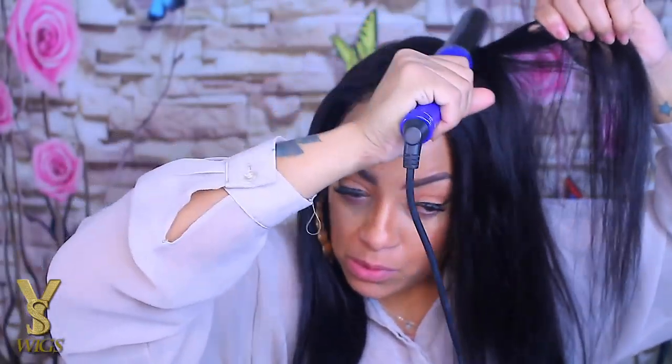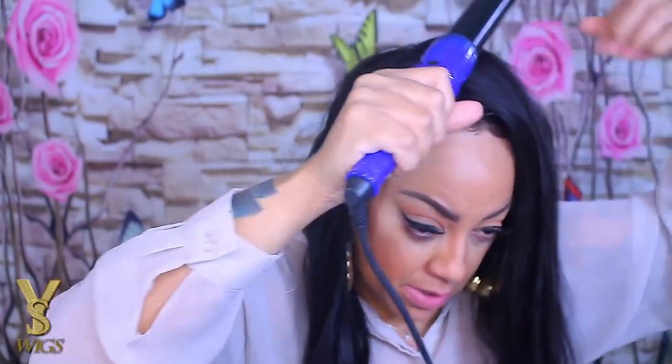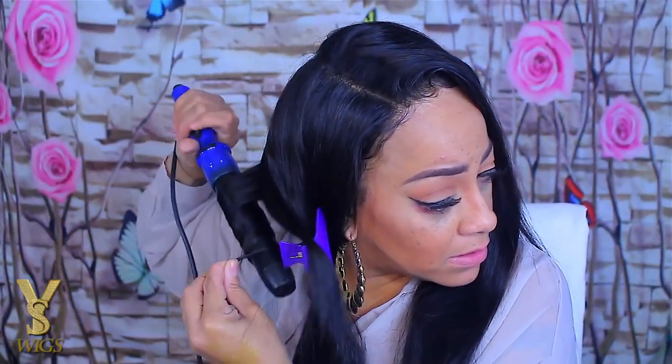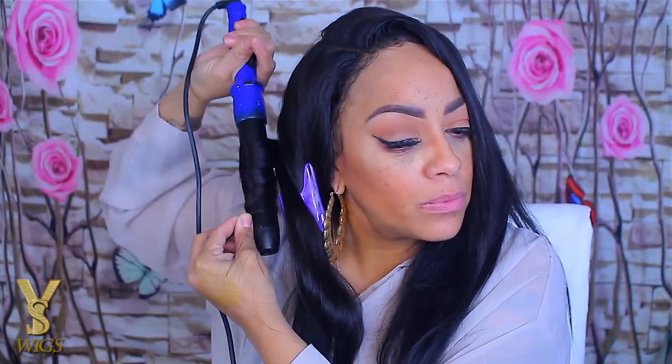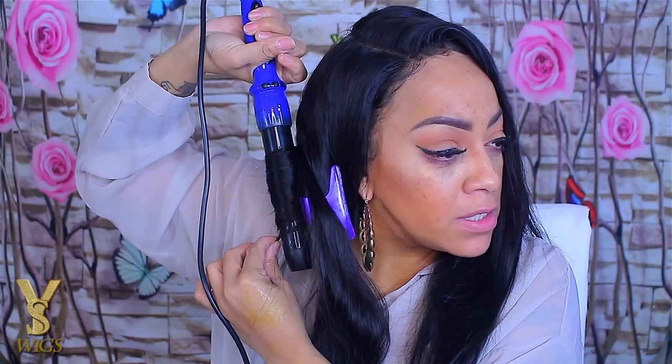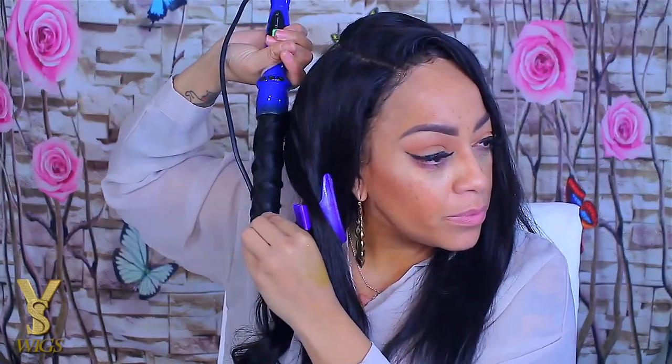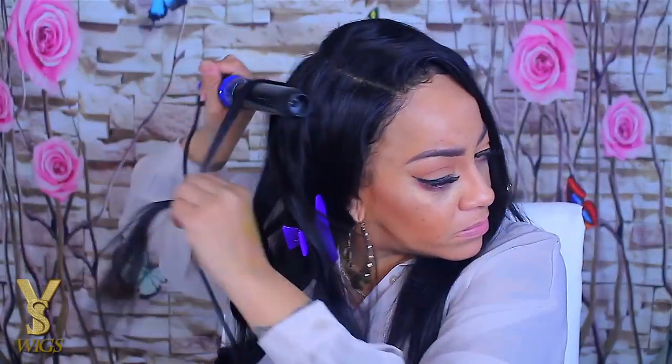To finish off the baby hairs, I don't want them to look too much like baby hairs — more like they're just naturally growing out of my scalp, kind of jazzed up. I really don't like to gel down my hairline too much onto my forehead, which is why I brush them up instead. This hair is super soft and also very affordable.